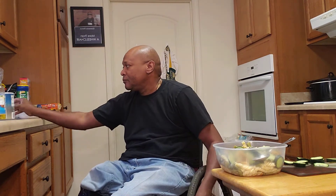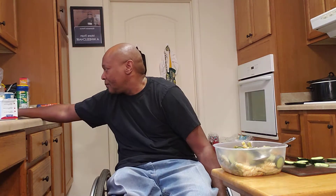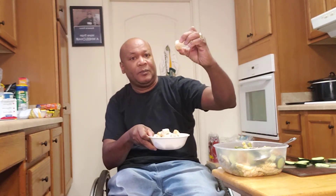What I did is I took some chicken tenders, cut them up, fried them, and put them in the refrigerator for a little while. And this is how they look — chicken tenders. I'm going to put them in now.